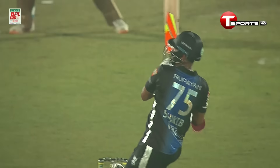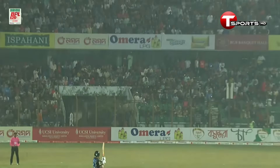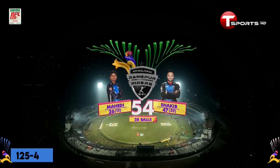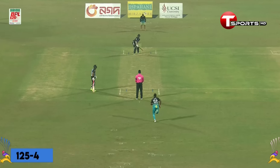Short delivery. He gets a big part of the bat on it with a flourish, swinging it around, swinging it away for the maximum. 54 off 28 balls. Sheikh Mehdi Hassan and Shaqib Hassan building up another partnership — they love batting with each other.